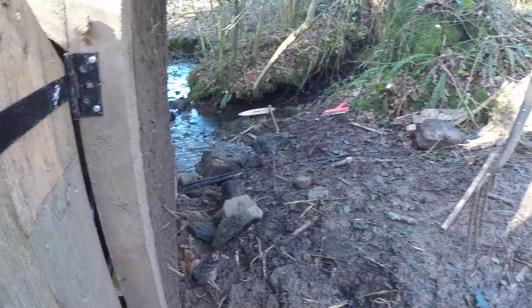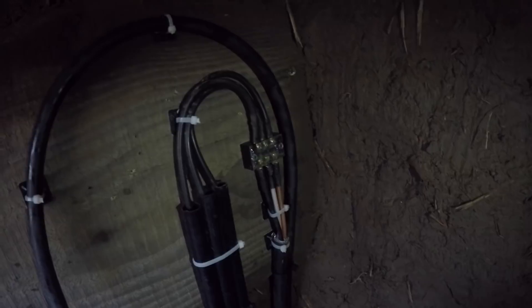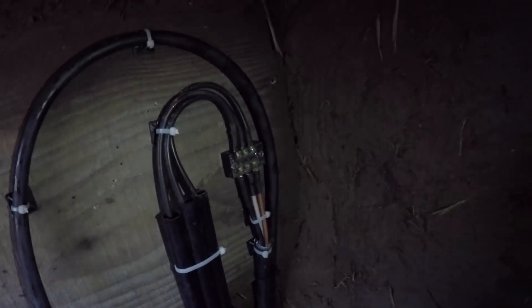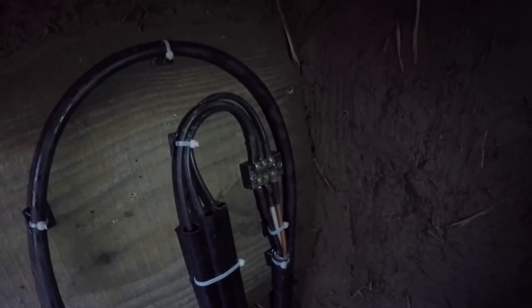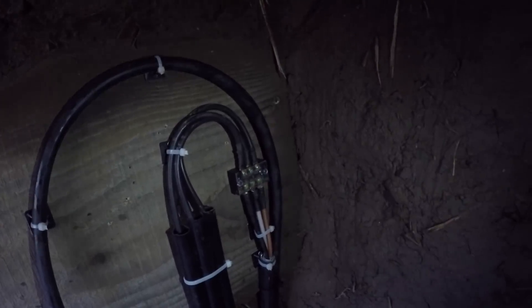That cable runs along there, all the way over to the shed. Now I'm going to join all of the connections together, go to the other end and just check that we haven't got a break in the cable — there won't be, but I'm just going to check anyway. Once that's all done, that is officially connected up. Once that starts spinning, it'll start making power once it's hooked into a charge controller. That's a really nice step to get done.